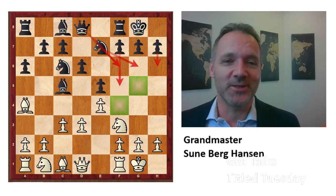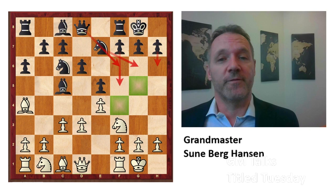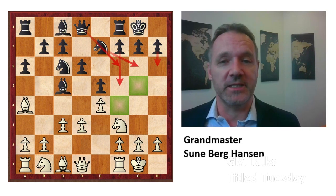Thank you, and I hope you enjoyed this more opening-focused video on GM Talks. Thank you.